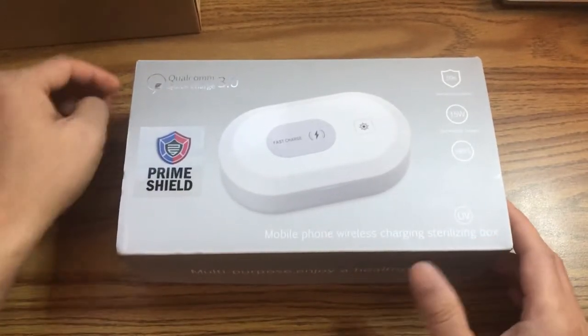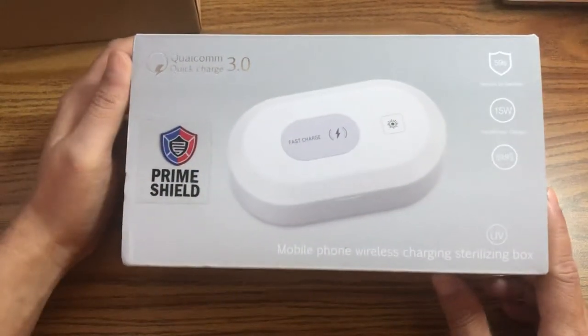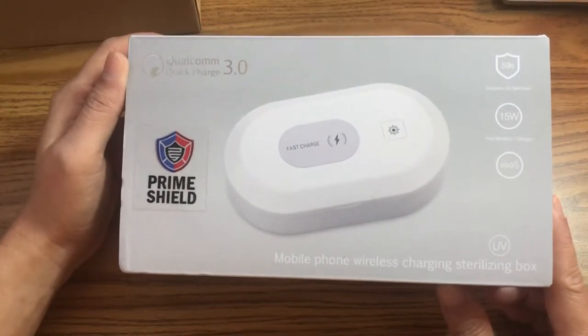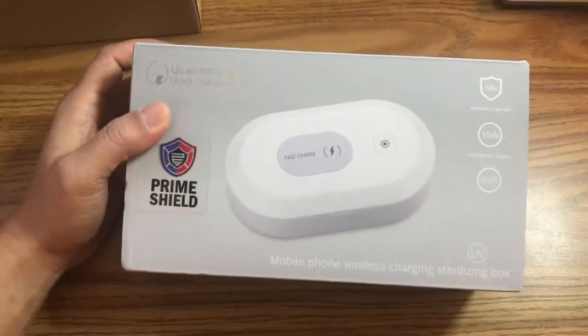Hey, how's it going YouTube! Today we are unboxing a mobile phone wireless charging sterilizing box. I think I did a video previously on one — I'm not sure if I uploaded it yet.